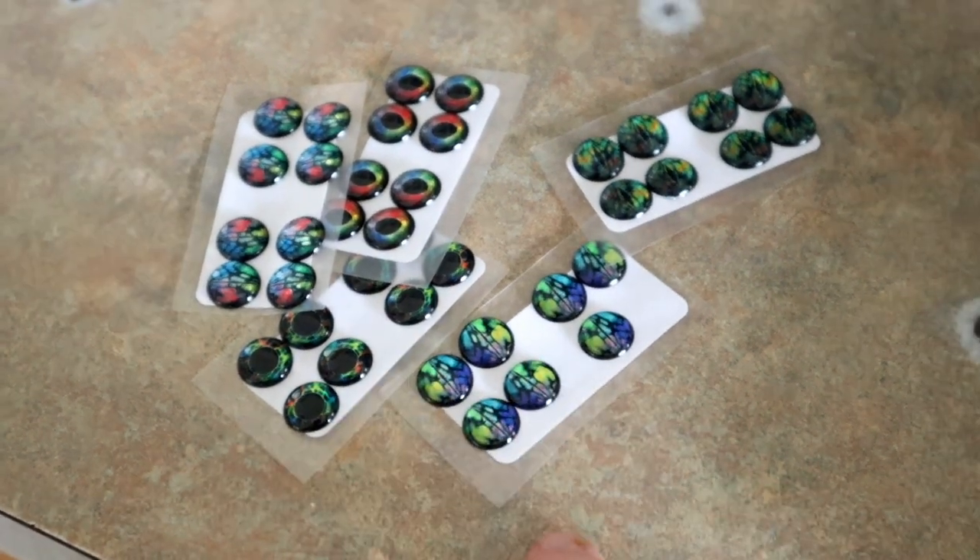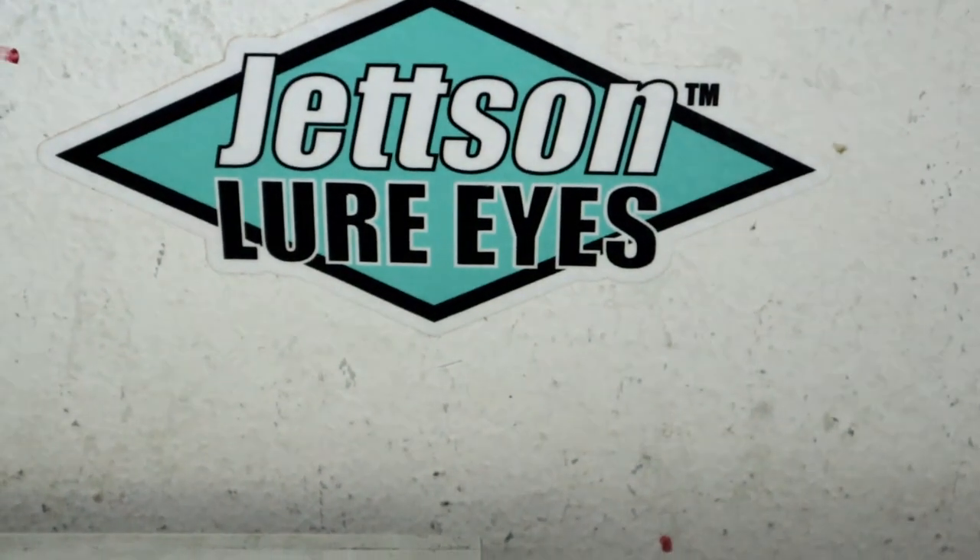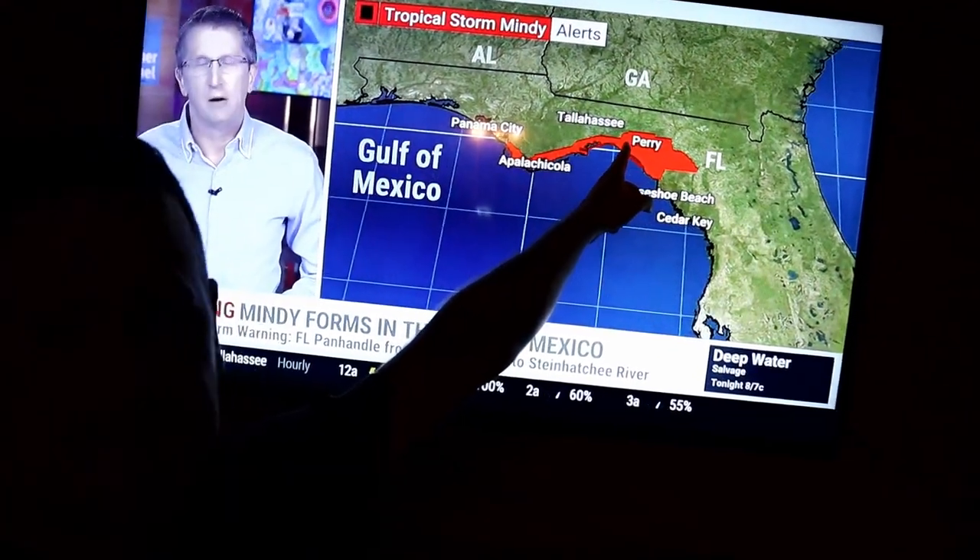Just to show you how out of touch I've been lately — between everything going on at the house and being sick — there is literally a tropical storm coming to Tallahassee tonight that I found out about this afternoon. There it is — there's me under the watch — so things might get interesting this evening over here at the World's Worst Fishing house. Wish us luck.